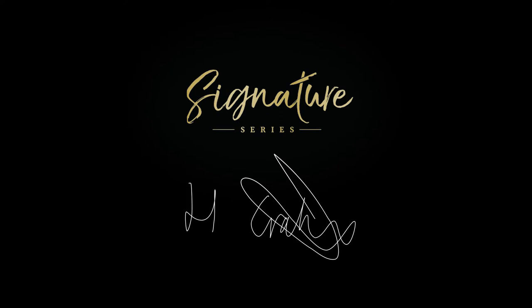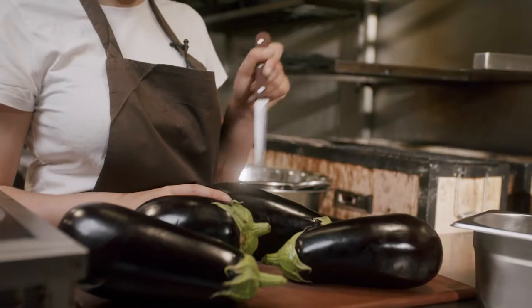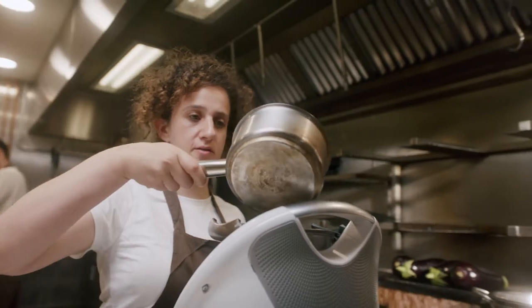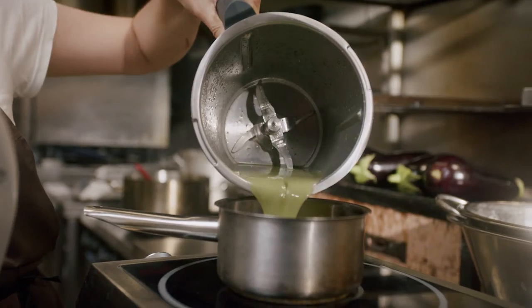I'm Helen Graham and this is The Great British Chefs Signature Series. I've always really loved food. Growing up, I would always wrestle my mum out of the kitchen and try and do the cooking myself, and then eventually made the plunge and became a chef.